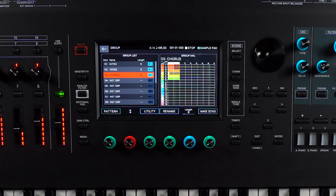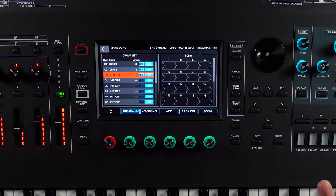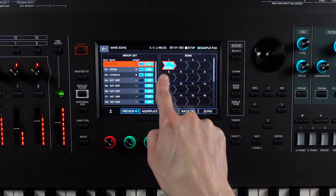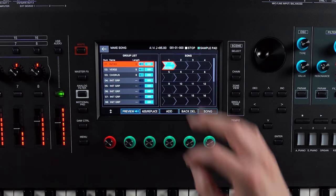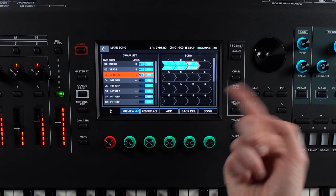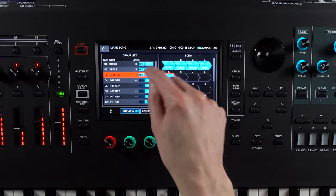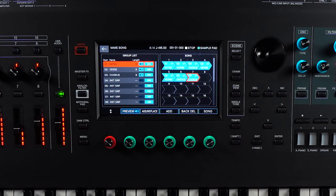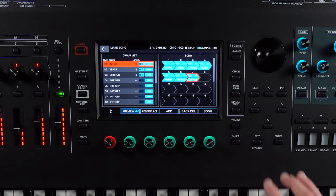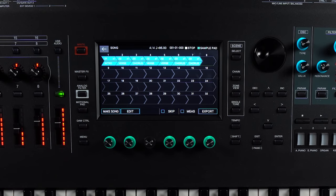If I go to make song, on the right-hand side is the structure of my song and on the left are the groups we've just made. If I want to add in my intro I press add and it adds it in once — playing the full eight bars. Then I add the verse, then the chorus. You can then structure your song — go back to the verse, maybe have it twice, then a chorus, another intro, whatever you like. You can have up to 16 groups simultaneously, giving you 16 different sections.